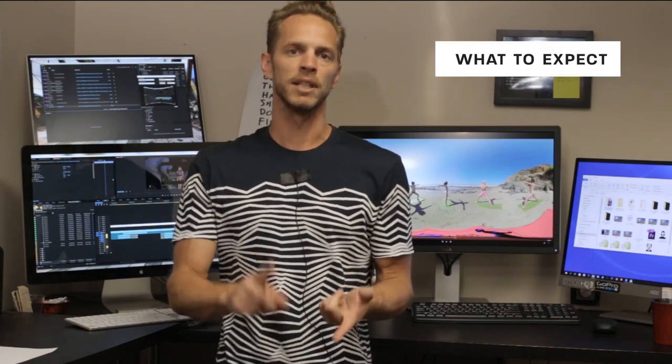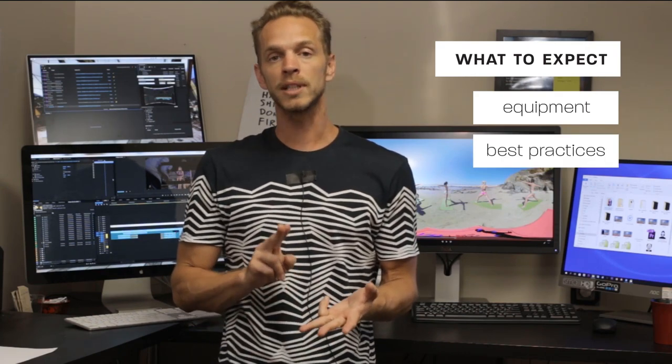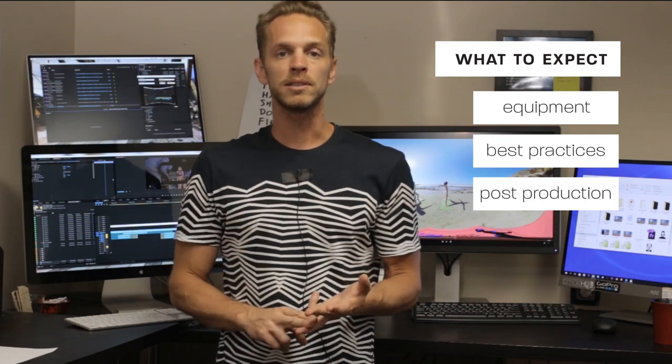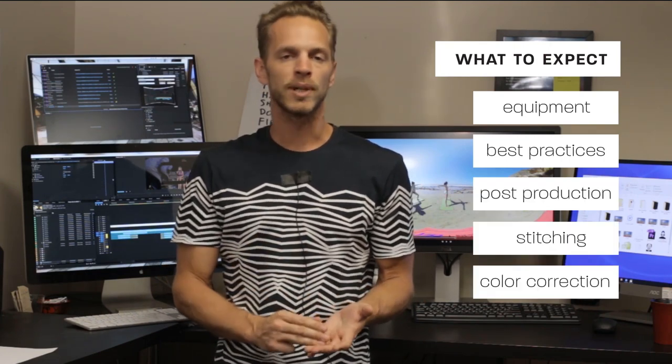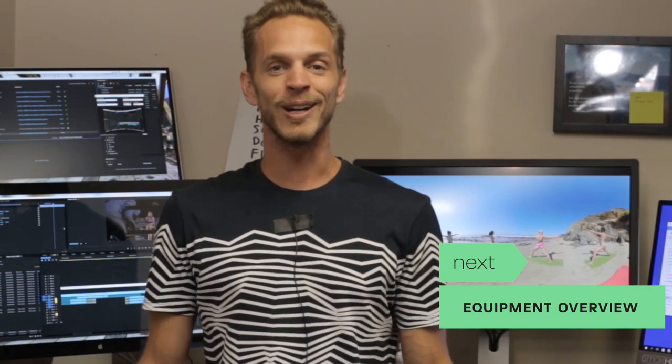So what we're going to go over in this course is the equipment, best practices for filming, and we're also going to dive into some great tips and strategies for consistent workflow in post-production, including the stitching as well as color correction and many other fun things that are going to be tough to figure out on your own. So with that in mind, buckle your seat belts and get ready to go.